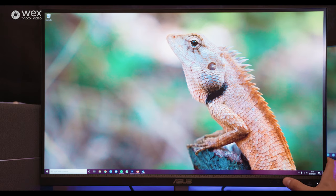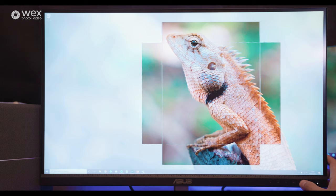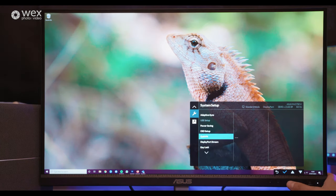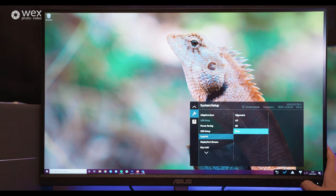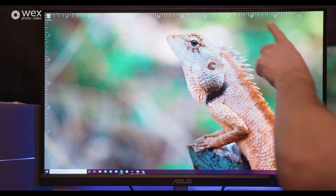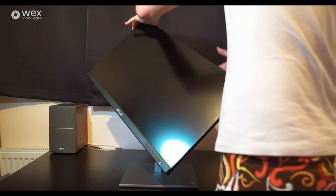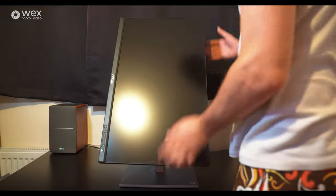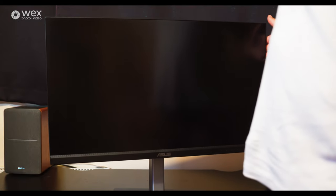It also has the Asus Quick Fit Virtual Scale mode, which lets you display things like an actual A4 paper size on screen, so if you're doing any printing you can line it up and see exactly how it will look. It also has rule-of-thirds grids and rulers, which any designer or creative would find extremely useful. You can also swivel, tilt, and rotate the screen in a huge variety of ways, so you could even put one in portrait orientation if you wanted multiple monitors.